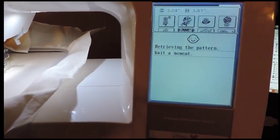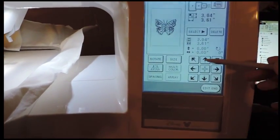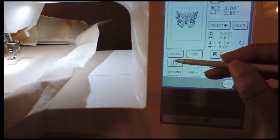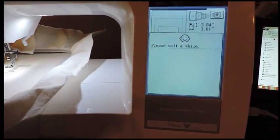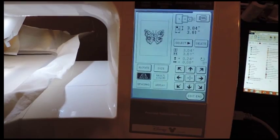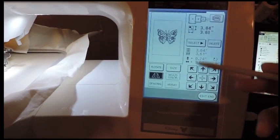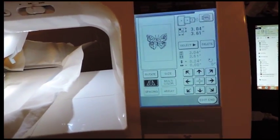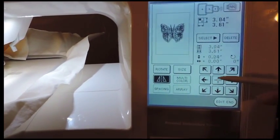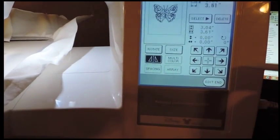In edit mode, you can move the design up, move it down, mirror it, go diagonal, adjust left or right, and change the size — decrease or increase. I want to put it back in the center, so I'll just press the center button right here. Once you're finished editing, you'll select edit end.